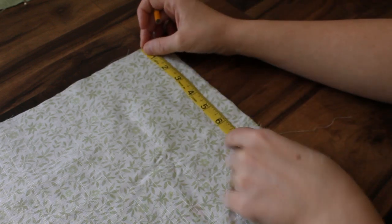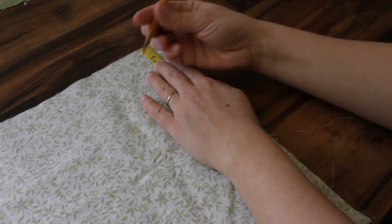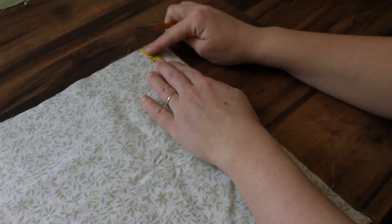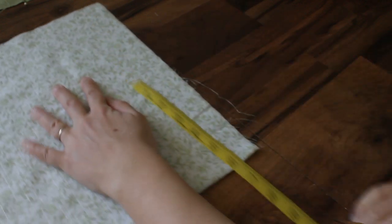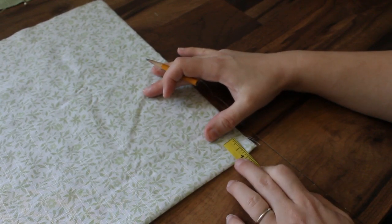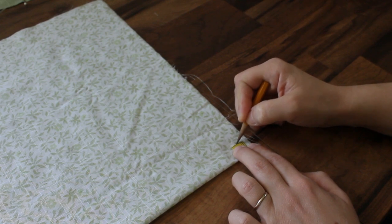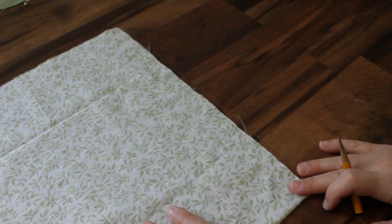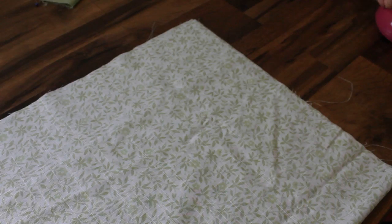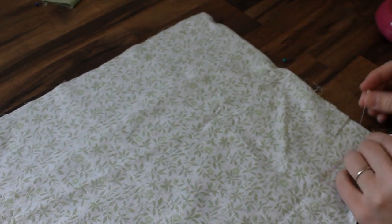I'm just going to put some marks. I'm going to measure 1 inch from the top and put a mark there — I'm just using a regular pencil, a little golf pencil. Then at 2 inches I'm going to make another mark. And from the bottom I'm going to measure 5/8 inch from the bottom and put a mark there. I'm going to flip this over and make the same markings on the other side, then use some pins to hold my layers together so they don't shift while I'm sewing.